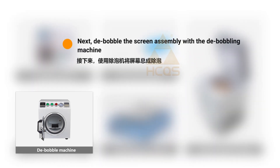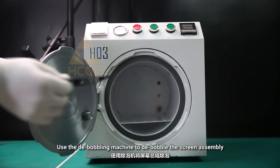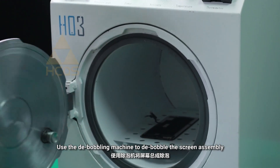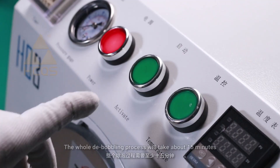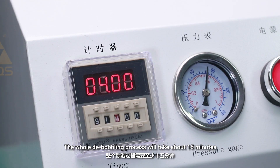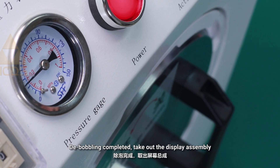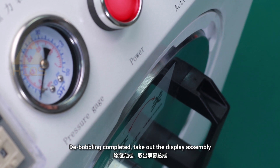Next, debubble the screen assembly with a debubbling machine. Use the debubbling machine to debubble the screen assembly. The whole debubbling process will take about 15 minutes. Debubbling completed — take out the display assembly.